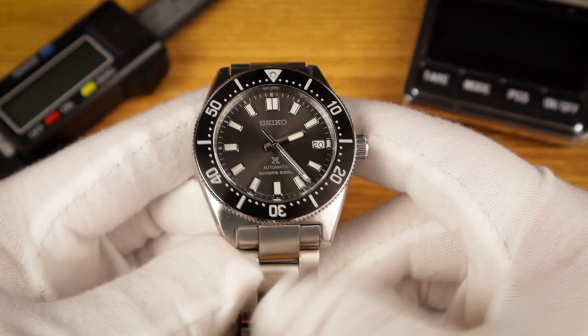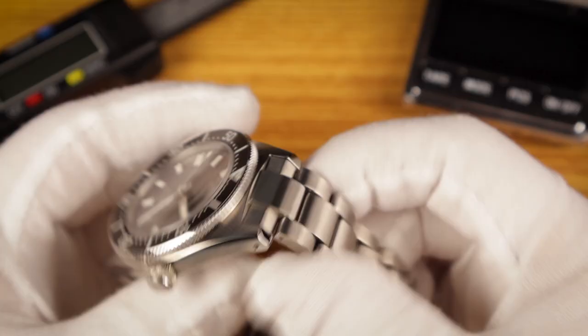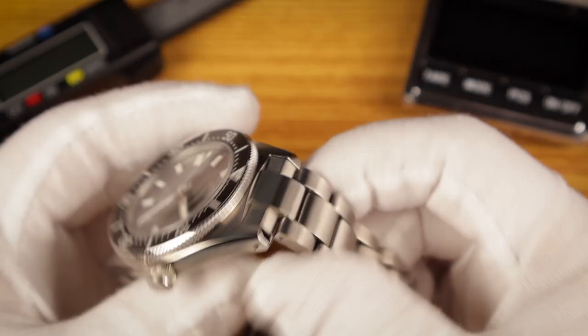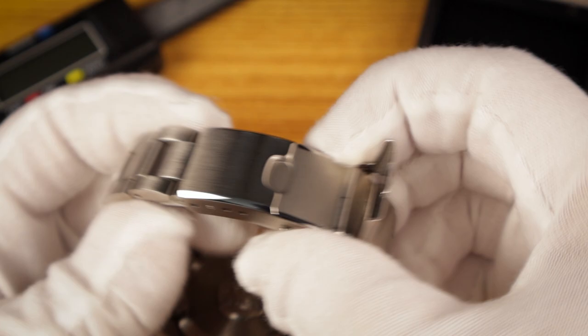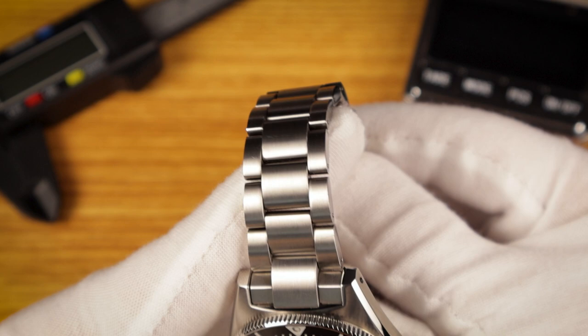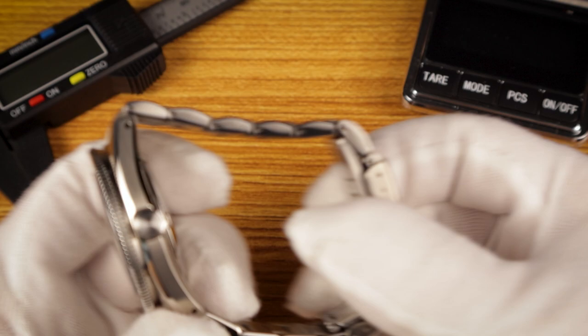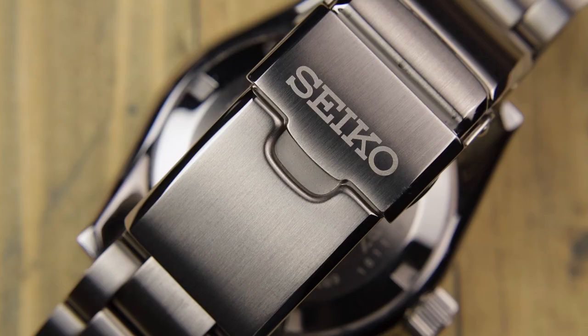The bracelet on this watch is stainless steel, and it is a step above the typical Seiko bracelet. It has good articulation, solid links and end links. It has a fold-over push-button clasp with nice milled internals, four micro-adjust holes, and a diver's extension. The top surface of each link is brushed and the edges are polished. The bracelet also has Seiko's Dyashield hardness coating, which in my opinion has been holding up very well. I wear this watch pretty regularly, and in about two years it barely has any scratches on the bracelet.